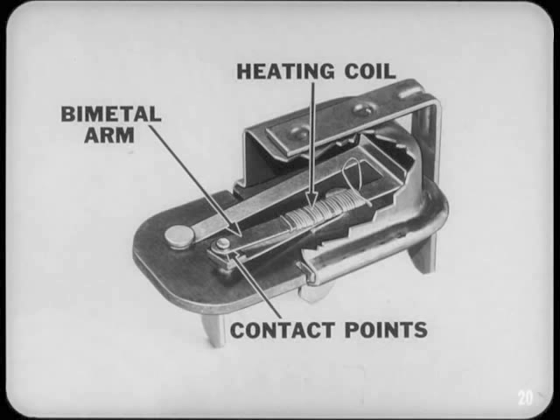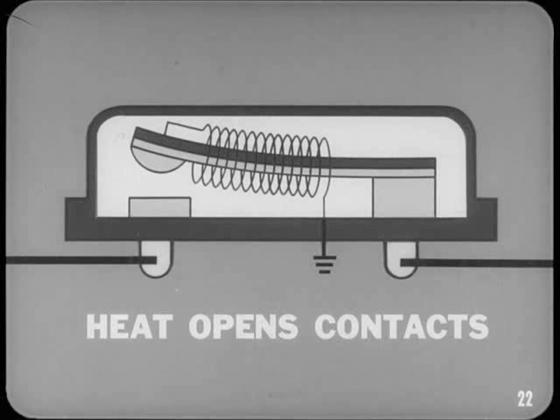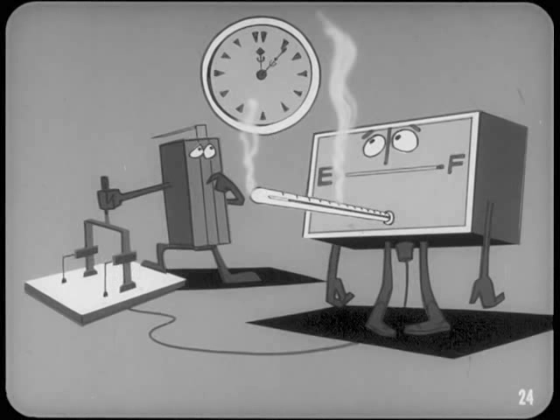The heart of the voltage limiter is a bimetal arm with a heating coil, similar to the one used in the gauge, but here the arm opens and closes a set of contact points. When the ignition switches on, input current flows through the contact points and the bimetal arm to supply all the gauges. Some current also flows through the heating coil to ground, heating the bimetal arm and causing it to bend. This bending opens the contacts and stops current flow. When the heating coil cools, the bimetal arm straightens and closes the contacts, beginning the cycle once more. This cycling action produces a pulsating current flow which in effect reduces the 12-volt input to 5 volts at the gauges.